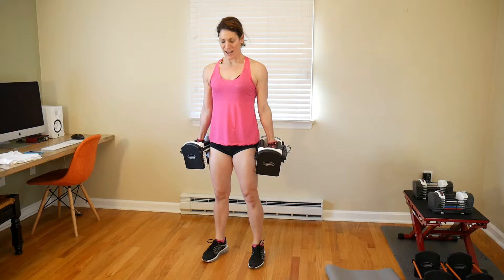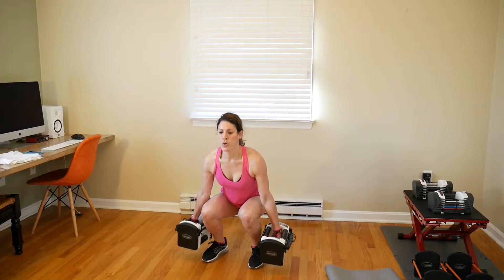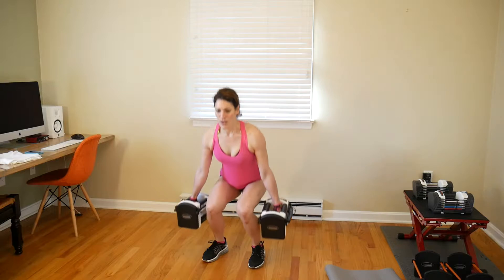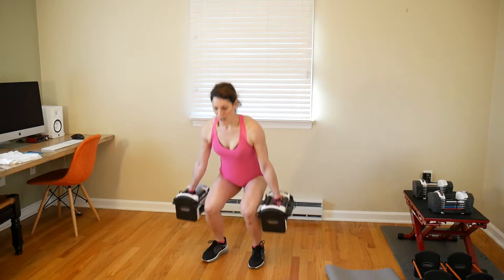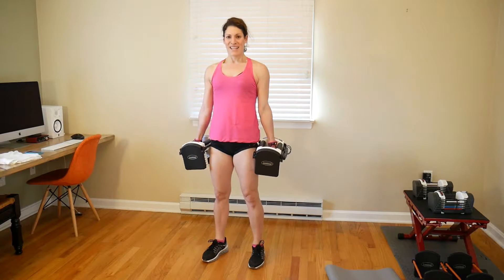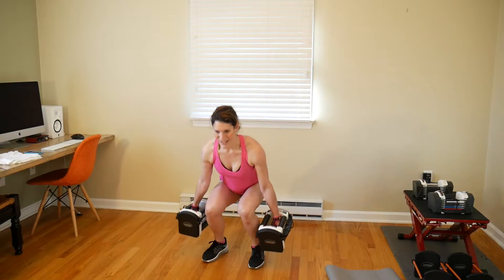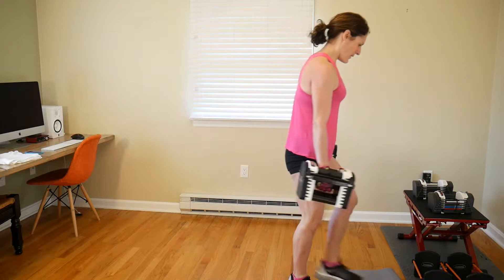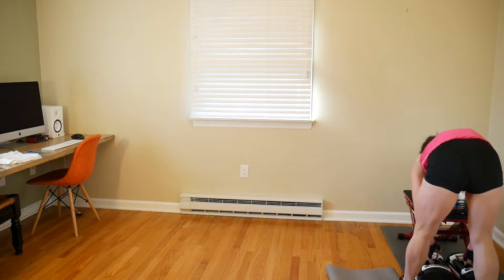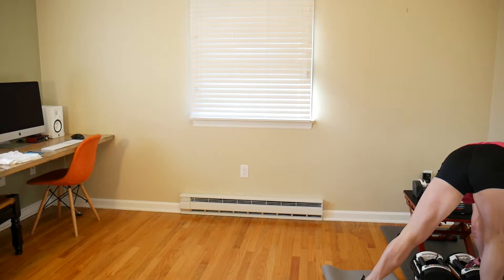Continuing squats at 30 pounds per hand: 5, 6, 7, 8, 9, 10, 11, and 12. Nice work. These power blocks are so big. I'm going to up the weight for the next round.